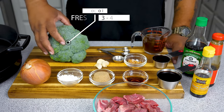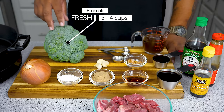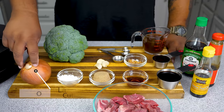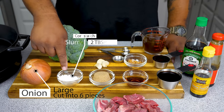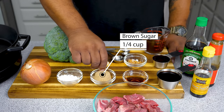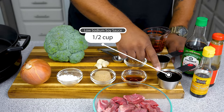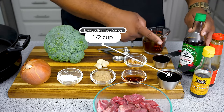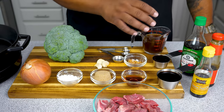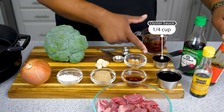Starting with the broccoli — this is a fresh head of broccoli. We're gonna cut it and trim it down, about three cups, we'll figure it out with our beef. We got a large onion, a couple teaspoons of cornstarch — this is gonna be our thickening agent. We got a quarter cup of brown sugar, sesame seed oil, and a half cup of low sodium soy sauce. Then right here we got a quarter cup of oyster sauce.